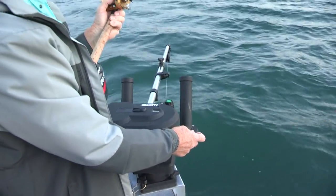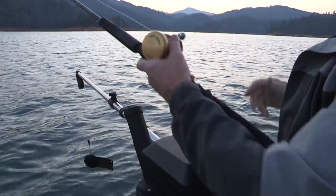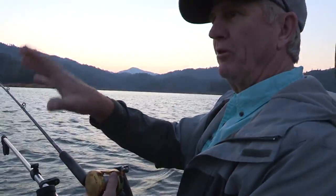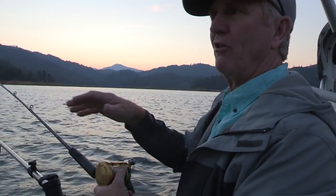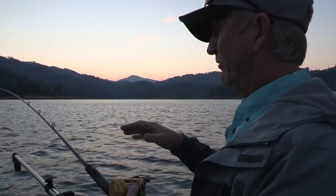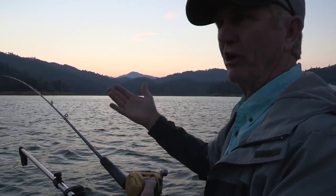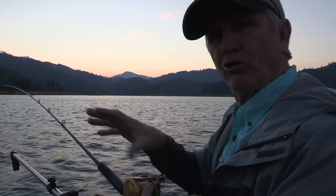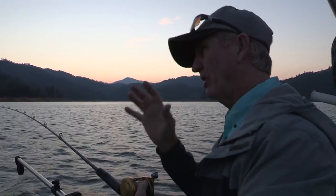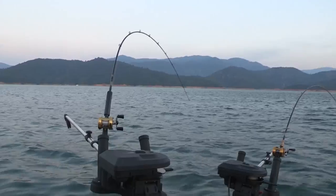We're going to run down to 75 feet to start. I put the first one in the back at 75 feet, and I'm going to run this one at 65 — about 10 feet above — and I like to set my lines a little further back on the stacker, the second rod. That way if the fish looks at that bottom lure and decides it doesn't want it, it'll come back up and see that upper lure going by, and a lot of times you'll pick those fish up.